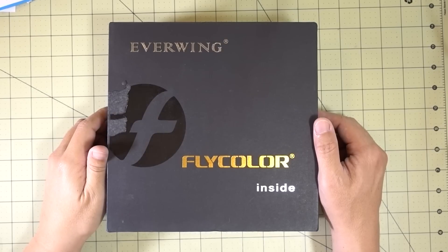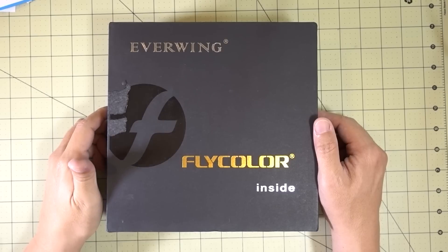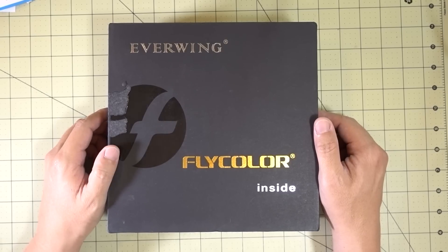We'll start off this haul with the Everwing Beast X220. This is a 5-inch drone that's supposed to be optimized for 5 to 6S LiPos.